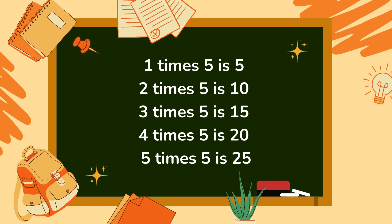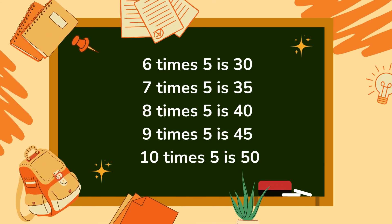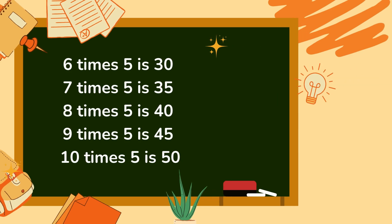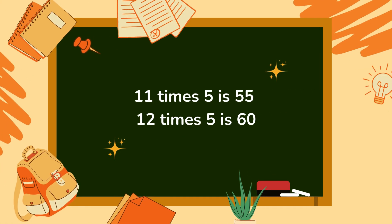1 x 5 is 5, 2 x 5 is 10, 3 x 5 is 15, 4 x 5 is 20, 5 x 5 is 25, 6 x 5 is 30, 7 x 5 is 35, 8 x 5 is 40, 9 x 5 is 45, 10 x 5 is 50, 11 x 5 is 55.